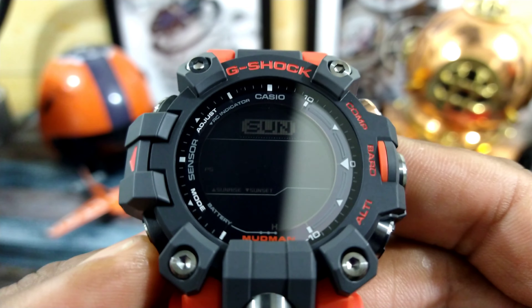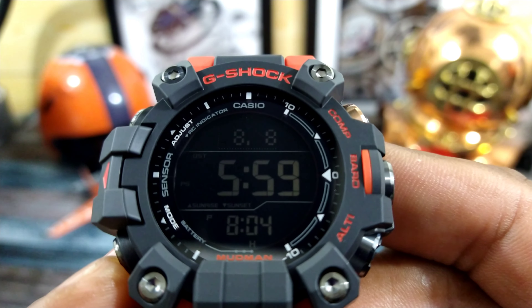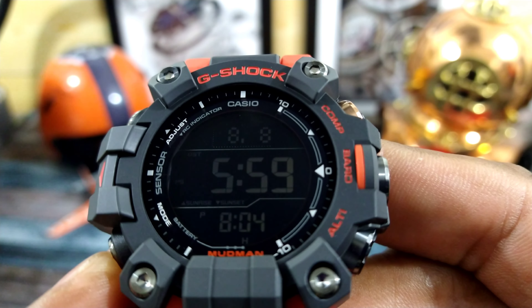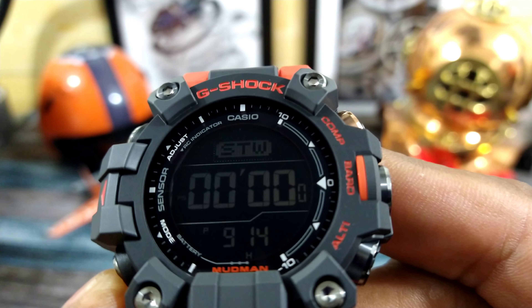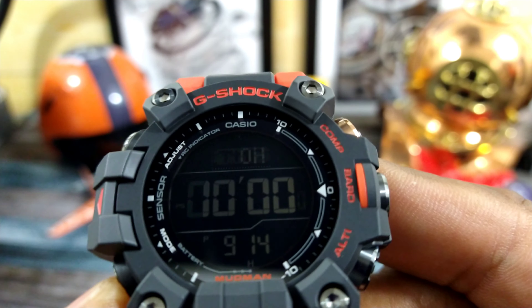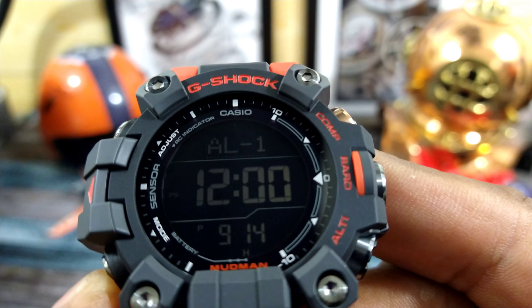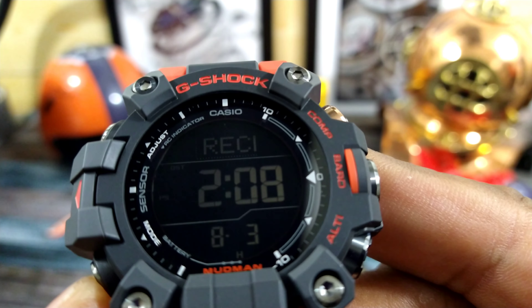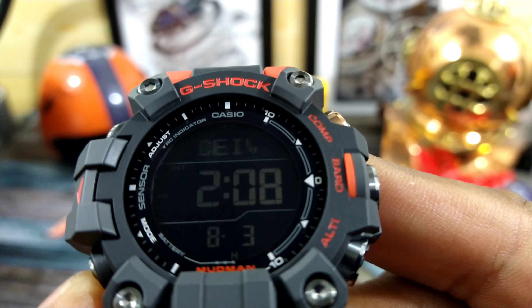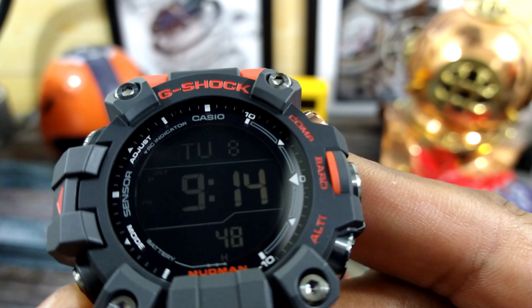On this negative display, you get the day of the week, the countdown timer, you can record events, stopwatch. That's your countdown timer right there. Five alarms, roll time setting, radio receiving for your Multi-Band 6, and your time.